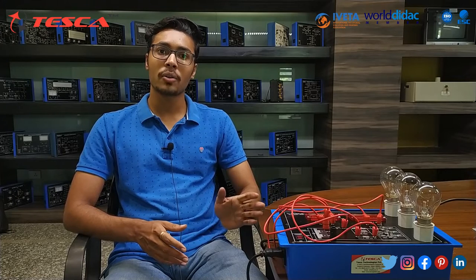Hello everyone, welcome to Tesca Technology Pvt Ltd. My name is Ashwin Dutta and today we are going to discuss about current transformer and its order code is 46568. In this video we are going to discuss about its working.